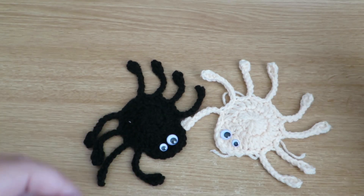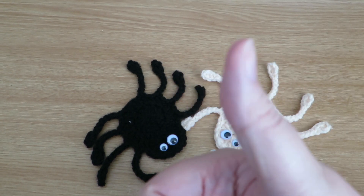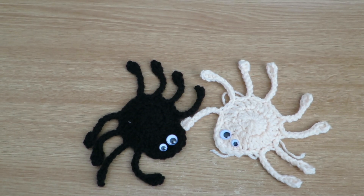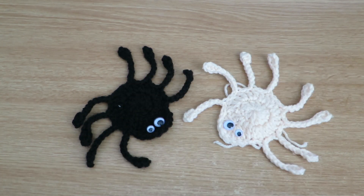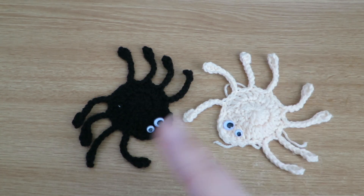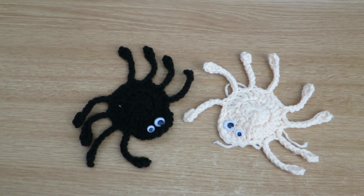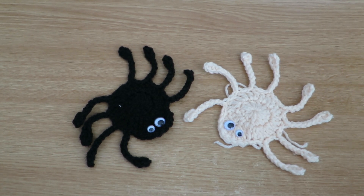That was my crochet spider video — I really hope you enjoyed it. I'd love a thumbs up if you did. If you haven't subscribed, I'd love it if you did — just hit that subscribe button up there. Check out my videos; I post once a week and I've got lots of videos in my backlog. Thanks for watching and I'll be back very soon!